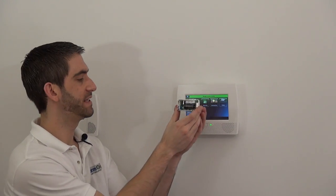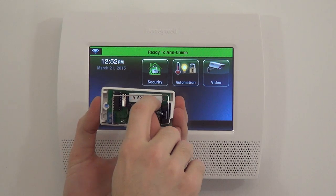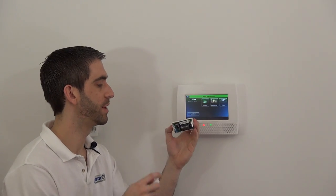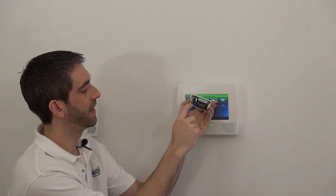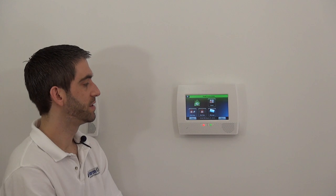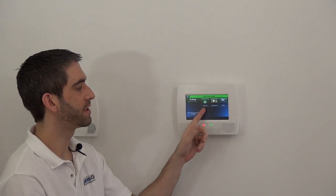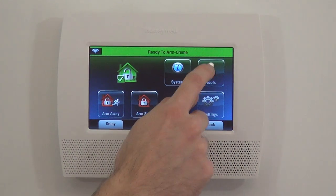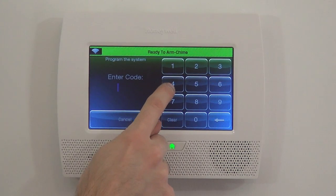To program the sensor, it's very simple. We're going to use the serial number on the sticker, or we can use auto-enroll mode. Both stickers show the serial number used to program the sensor. On the Lynx L7000 home screen, you'll see Security, Automation, and Video. We go into Security, then More, then Tools. Once you go to Tools, the panel asks you to enter the master programming section or the installer programming section. For programming sensors, it's the installer code.